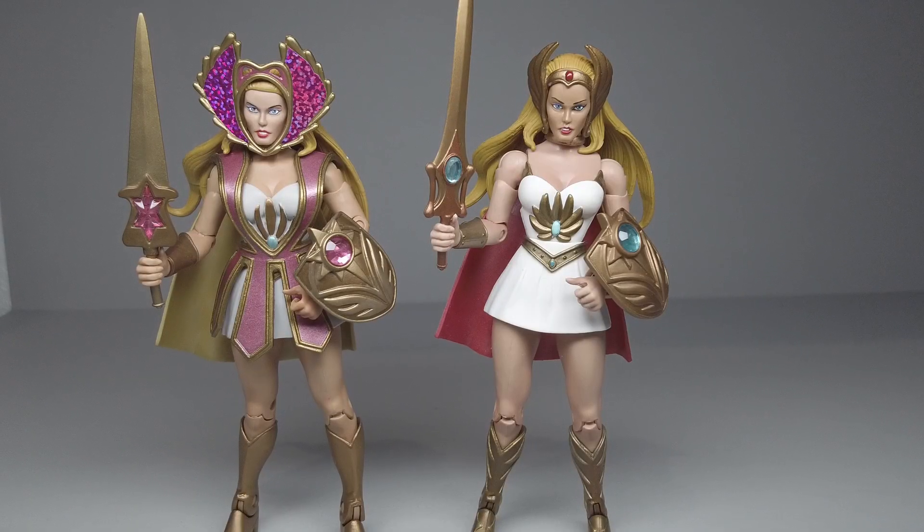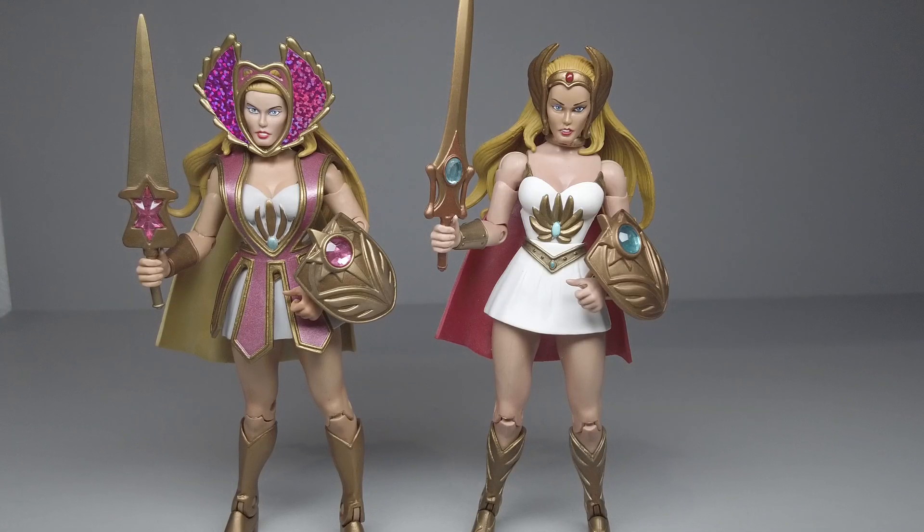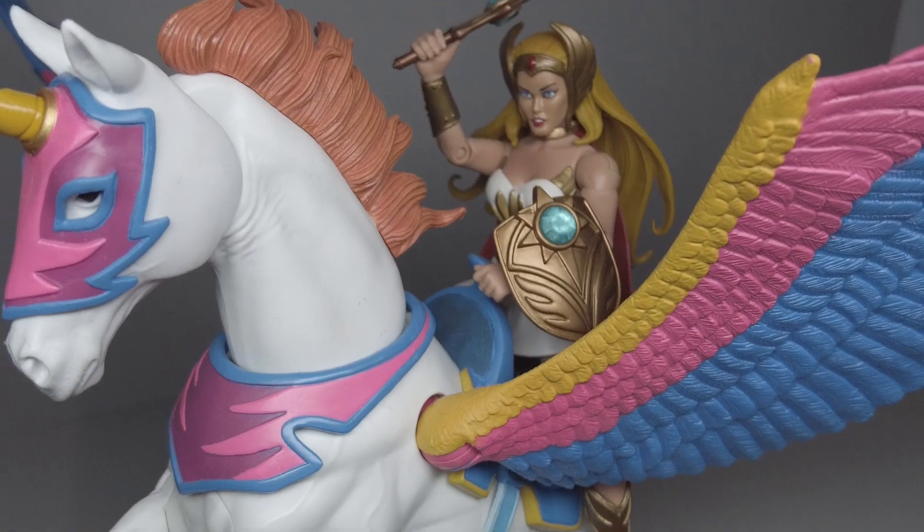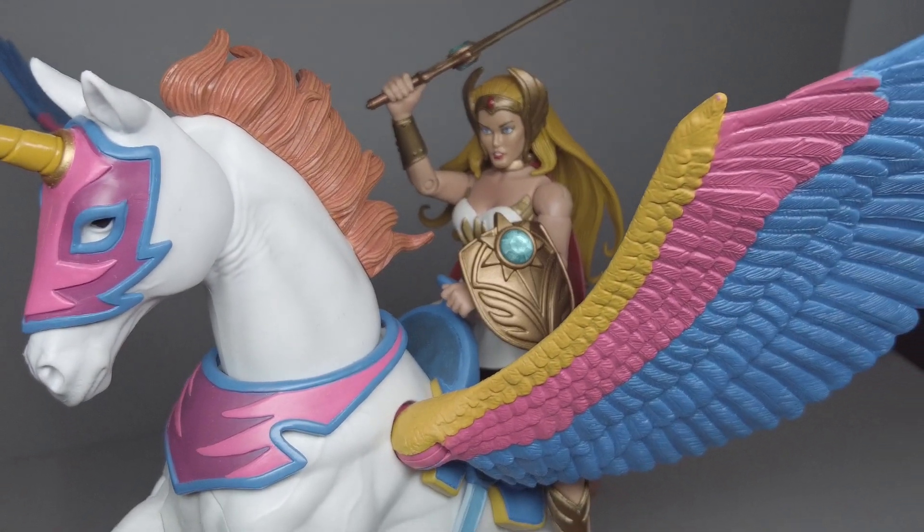So this She-Ra can do this. What you do is take the head, tiara, cloak, and Bubble Power armor and accessories off the 2.0 body and put them on the 1.0 body. Then take the 1.0 head and accessories and put them on the 2.0 body. You get a combination where your Bubble Power She-Ra still looks pretty good, and you have a nicer-looking classic She-Ra with better articulation — and now she can actually ride Swift Wind. Look at that.